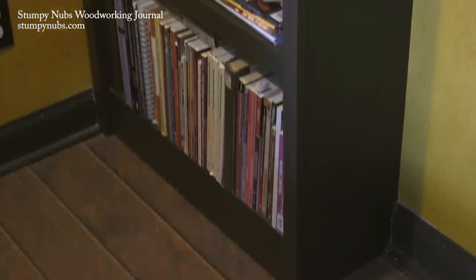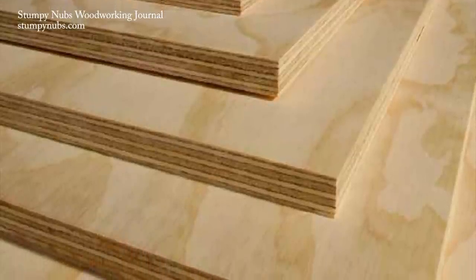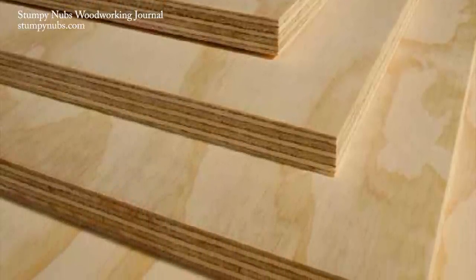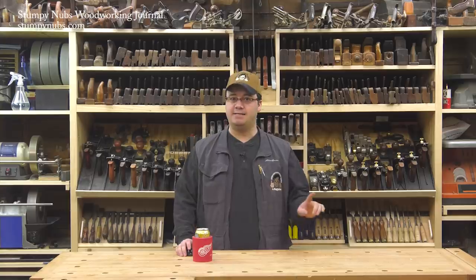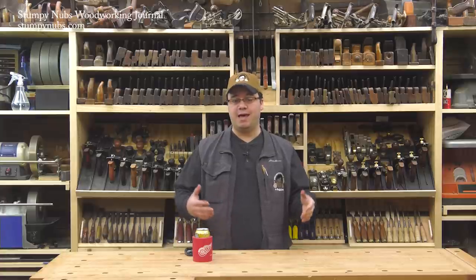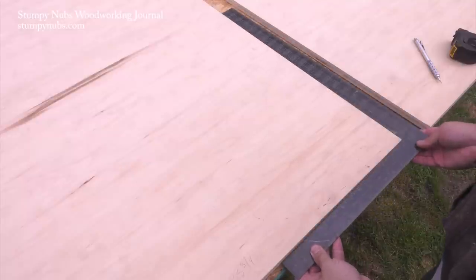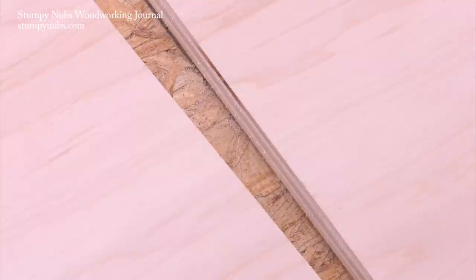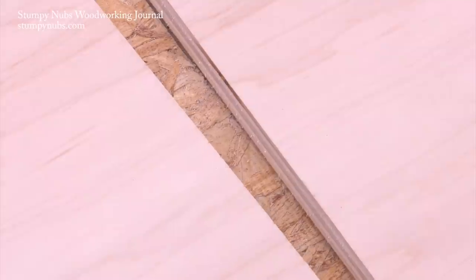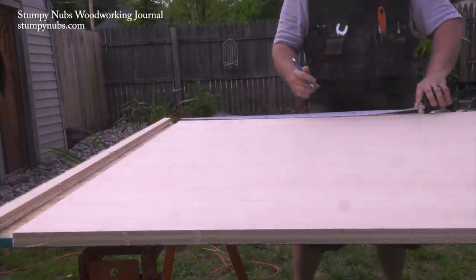First let's talk materials. You'll need some good quality plywood. Stay away from the sanded pine stuff — it will not look good even if you paint it and it's likely to warp over time. And definitely no MDF or particle board; it simply won't last, especially for heavy pieces of furniture that you may move over the years. Instead use the three-quarter inch birch veneered plywood that you find at the home center.